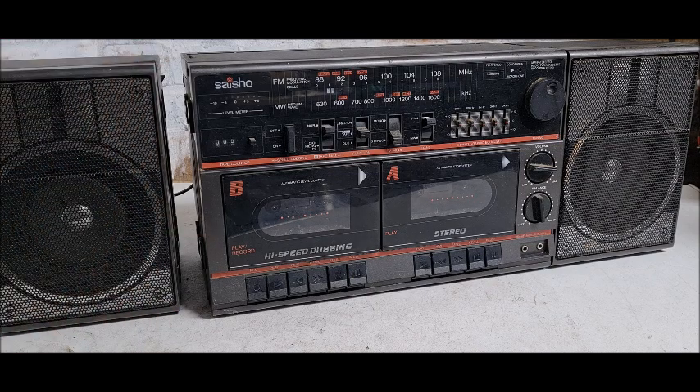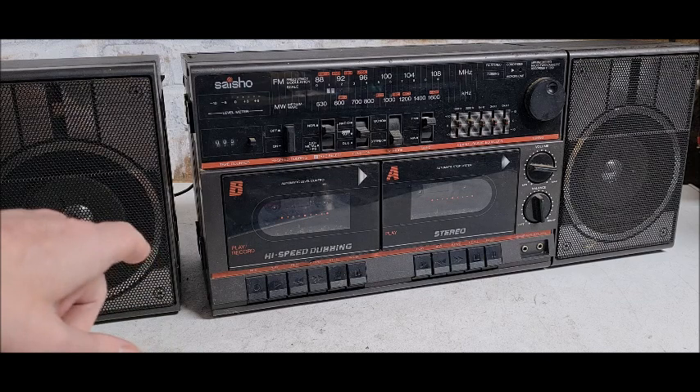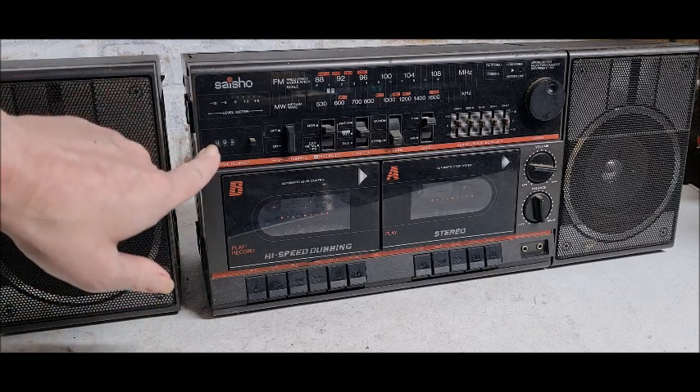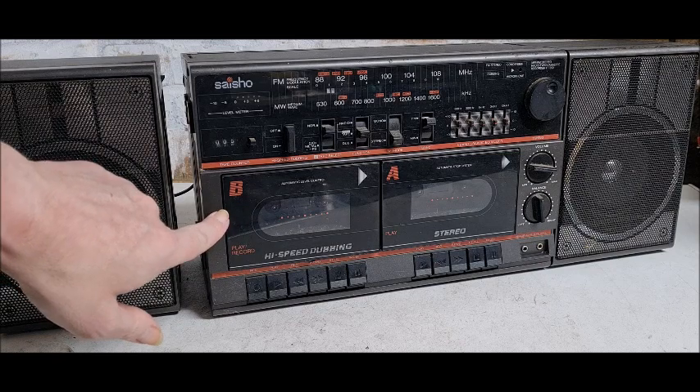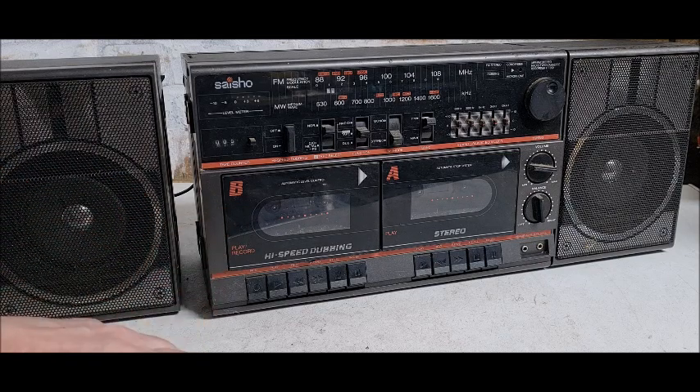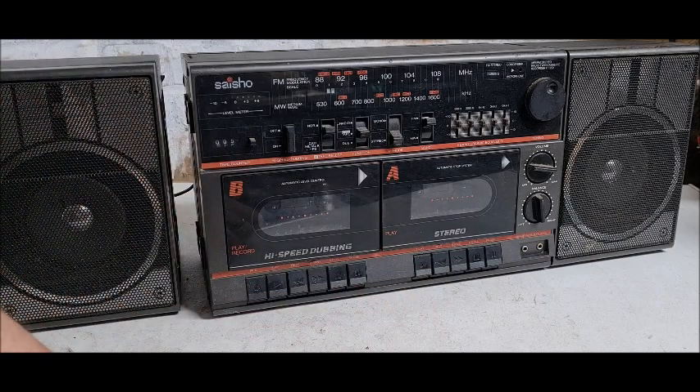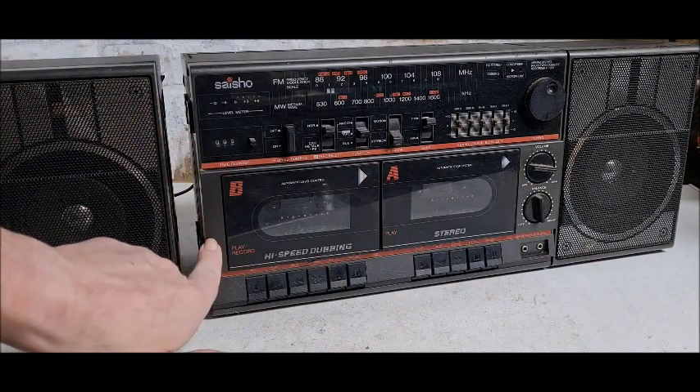It also takes 240 volts in the back. Let's have a look at what we've got: a level meter here, tape counter here which only works on Deck B, which is your record deck. Deck A is your playback — well, you can play back in either, but you can only record on Deck B.